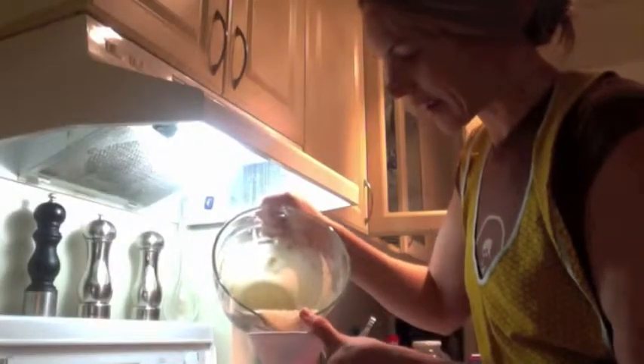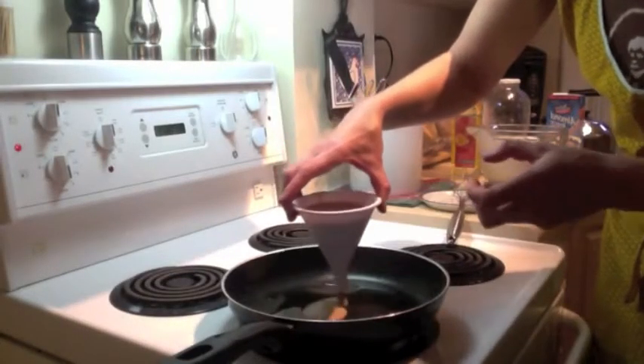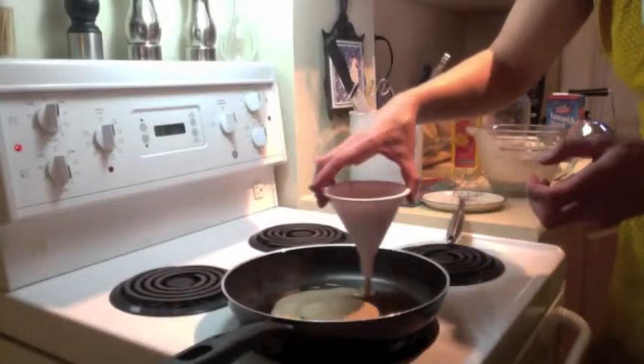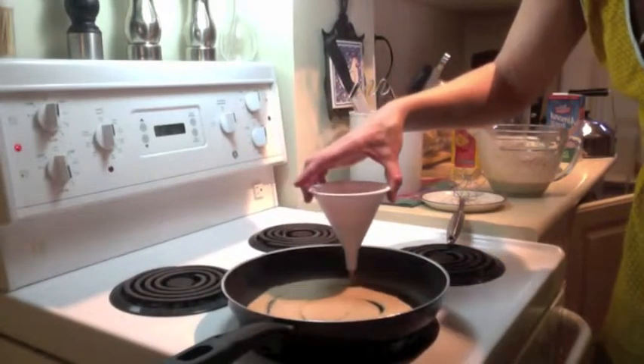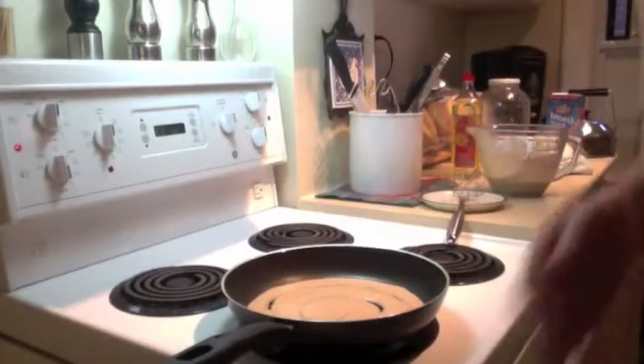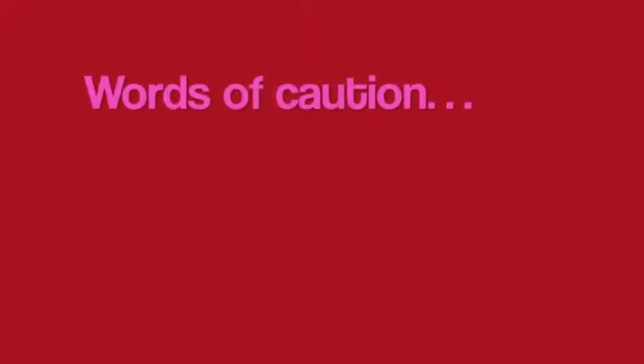You pour the batter in and you're going to go in a spiral. I think this one was too big. Auf Wiedersehen. This funnel might have been too big — oh, maybe not. Guten Morgen. And you'll see that what you have now is a pancake that looks like that. I'm going to speak some German today.